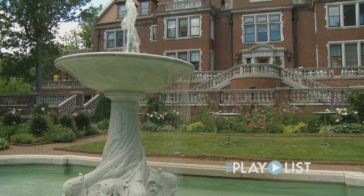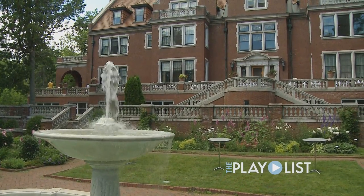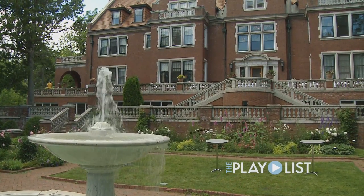Glensheen is certainly iconic and it's absolutely beautiful here — the gardens, the building itself, inside, outside — it's just really a wonderful place to be.